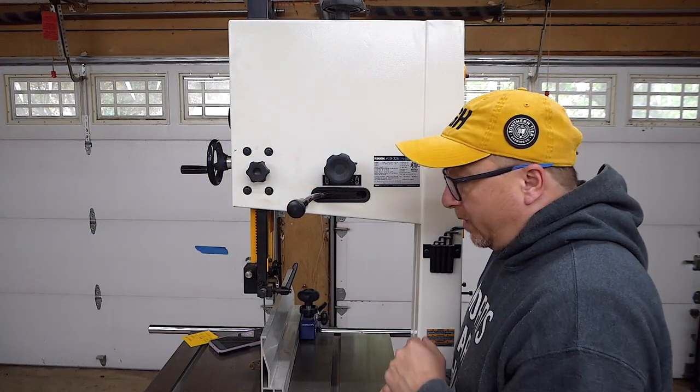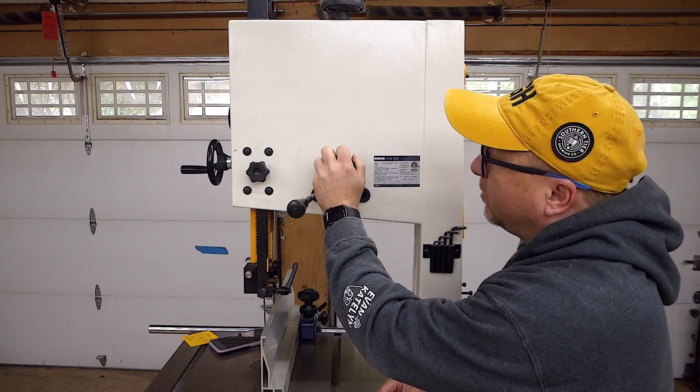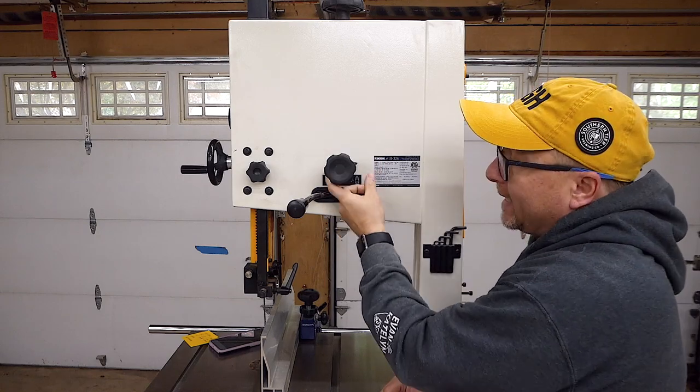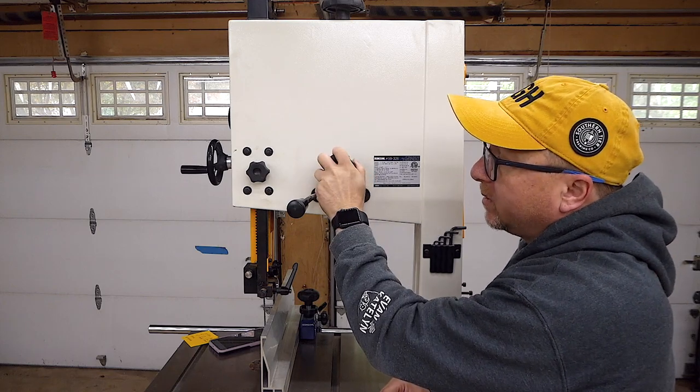Moving around to the back of the unit, we have this adjustment knob that controls the tracking of the blade on the wheel. There's a wing nut here to tighten it down. Once you get it in the perfect location, you just tighten this down and lock it into place.